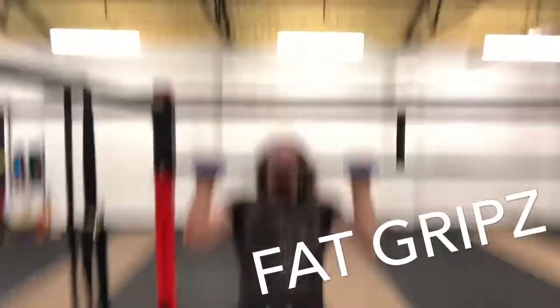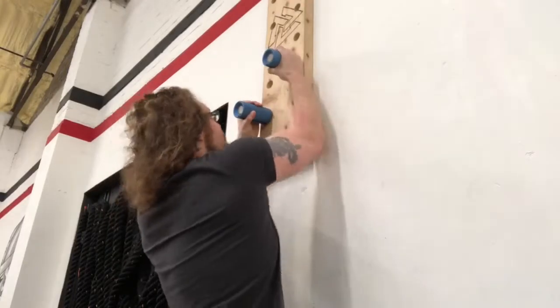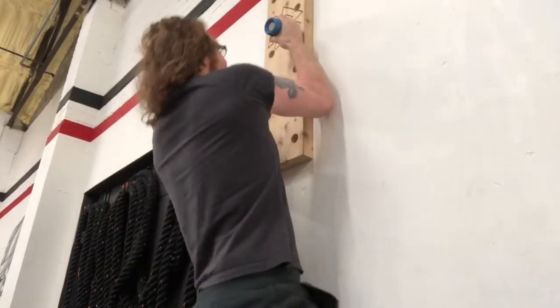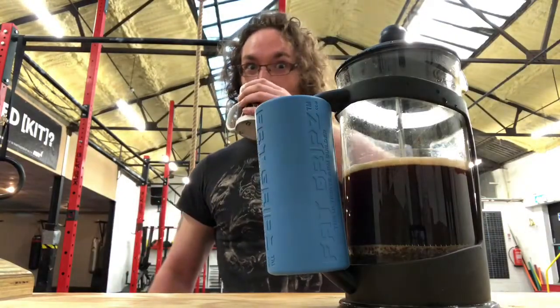Fat Grips! The most combinationable, versatile piece of equipment to make your grip better. You've got Fat Grip Pull-Ups, you've got Fat Grip Pegboard, you've even got Fat Grip Coffee. That's right, strengthen your grip anywhere.